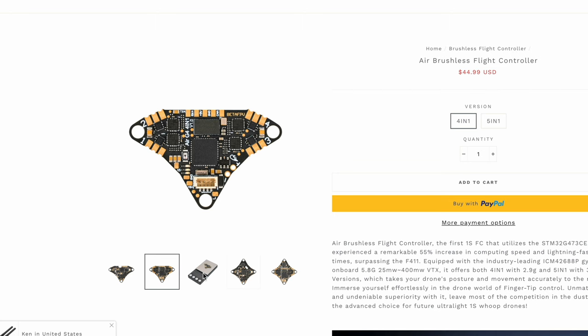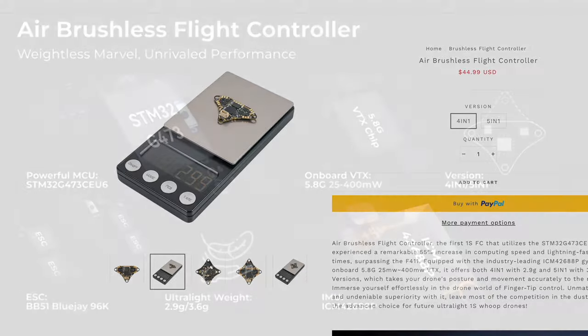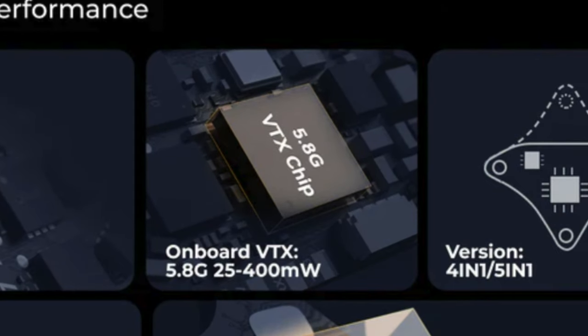A 4-in-1 FC is also available and weighs a mere 2.9 to 3.5 grams, but that one you will need to solder in your own receiver. The integrated video transmission can output 25 to 400 milliwatts, which allows a nice flexible range of transmission power to suit various flying environments with a solid video link. Note that higher power will take up more battery life, so it's recommended to only use as much as you need. I usually use the 25 to 100 milliwatt range, which is enough for short to medium range flying.